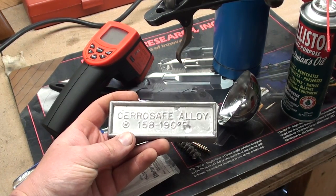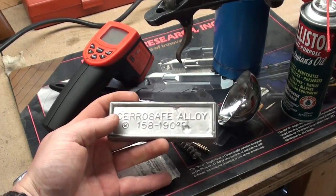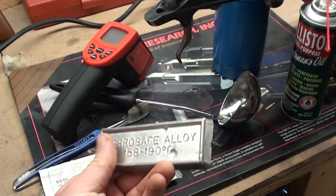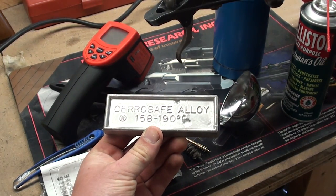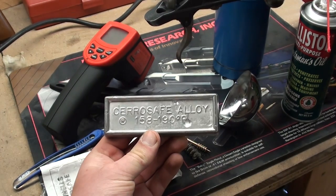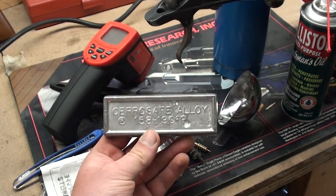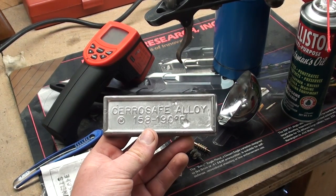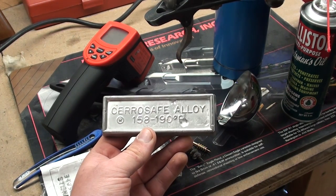Welcome back YouTube. Today we're going to be working with SyraSafe chamber casting alloy from Brownells. Chamber casting alloy can be used for quite a few different gunsmithing ventures. One of the most common things is doing a chamber cast. The point behind doing a chamber cast is when you have a firearm that you're not sure what the caliber is and you want to safely identify it as easily as possible.